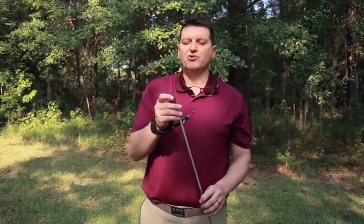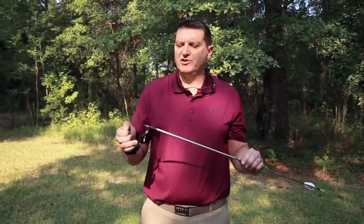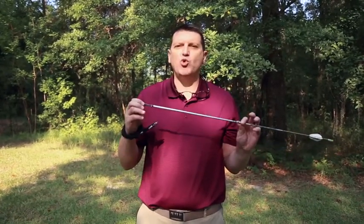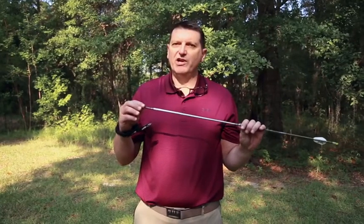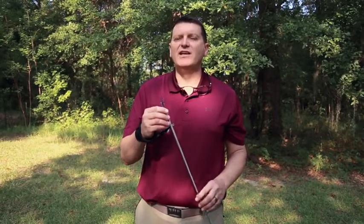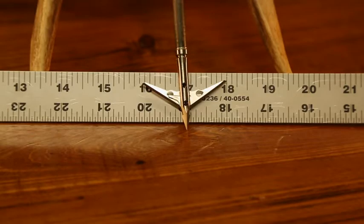The 2.0 was updated this year — it was the 2.1 last year. The SEVR engineers realized they could shave 0.1 inch of blade width and get 15% more penetration. This was already a great penetrating broadhead, and now it's 15% better than it was even last year.